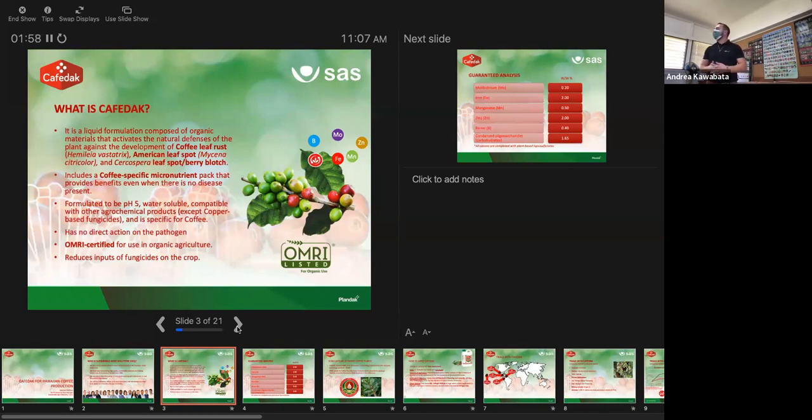So what is Cophrodac? Our product is a micronutrient fertilizer pack with a biostimulating effect. We're trying to hit the tree from two ends: one, ensuring we're supplying micronutrients that are usually limited in coffee production across the coffee belt, focusing on plant health; and on the other end, a component that biostimulates the plant — tricks it into activating its defense mechanisms against coffee leaf rust, American leaf spot, and Cercospora leaf spot.